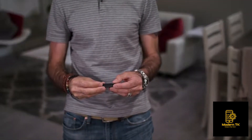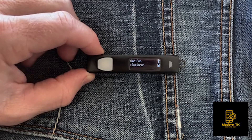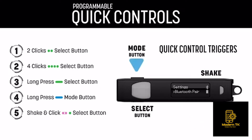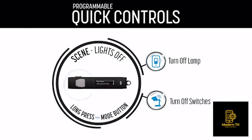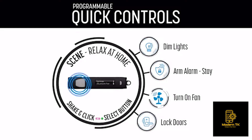OmniFob is a shortcut remote to your most frequently used devices, but it can actually control over 100 different devices and scenes. We designed quick controls so you can trigger your favorites without looking at the screen — simply double click, long press, quad click, or shake and click to trigger your favorites.